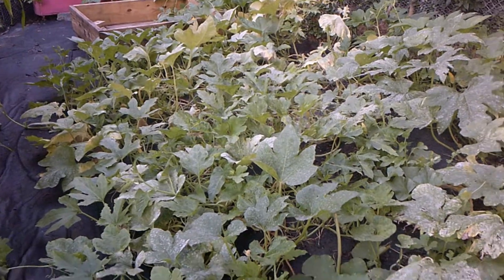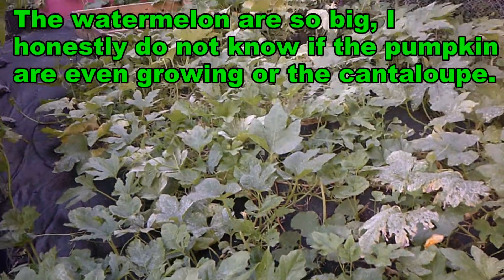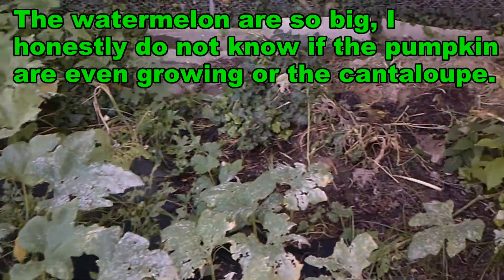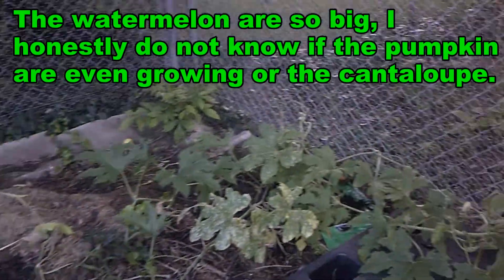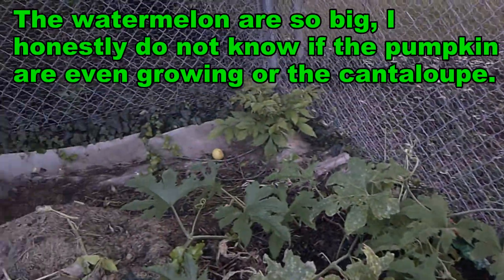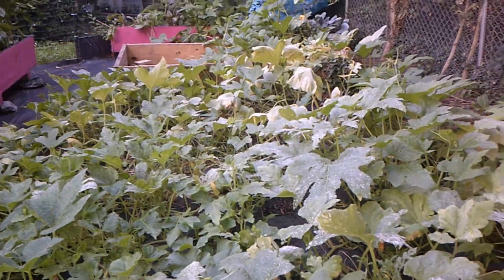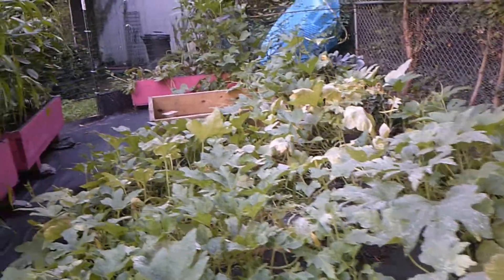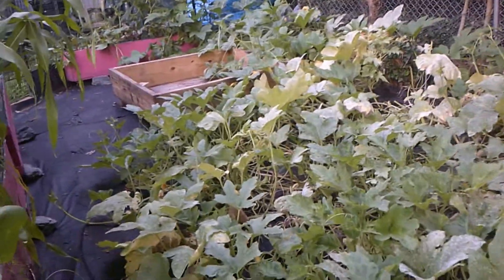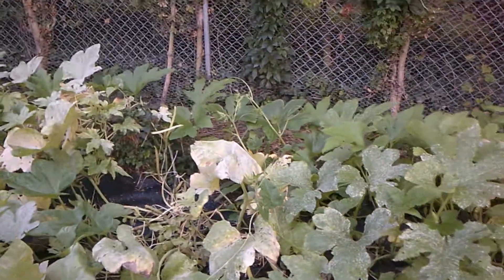Beautiful mess. I call it beautiful mess because it has some good green in it, some bad green in it. It goes through my compost pile and right over here across the fence. But it's gotten so big. There are four watermelons in here and I have two more starts, so there's six watermelons.